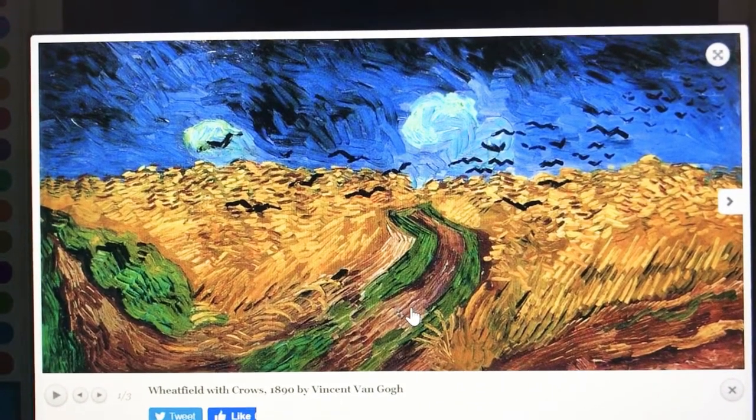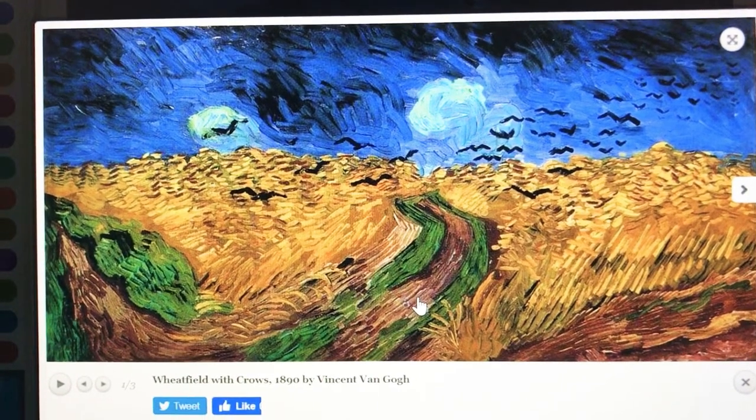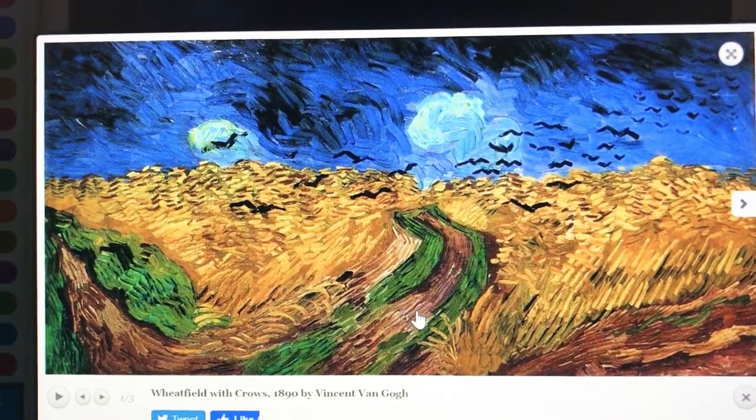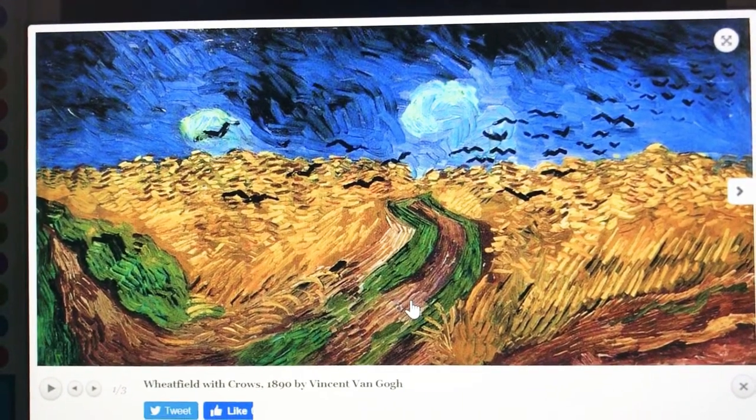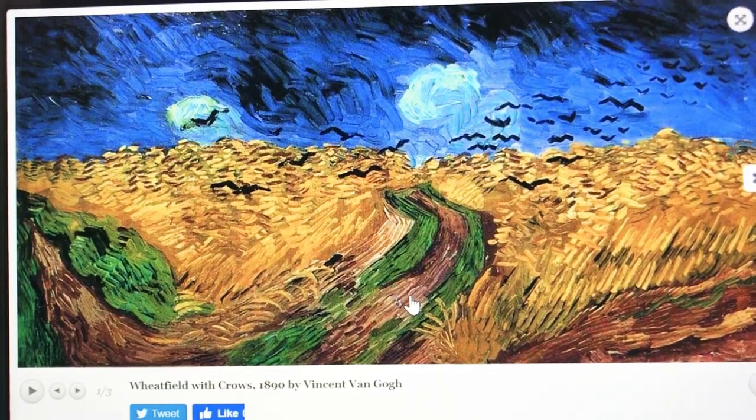I'm going to show you a great classic painting from Vincent van Gogh. This was done in the 1890s and it's called 'Wheat Field with Crows.'